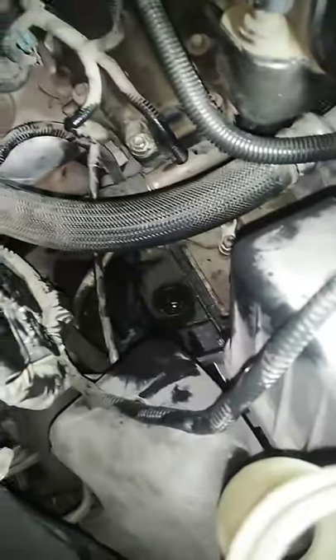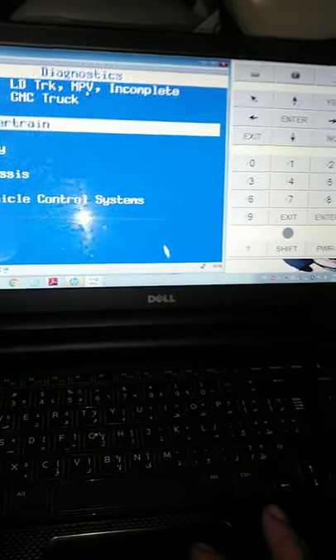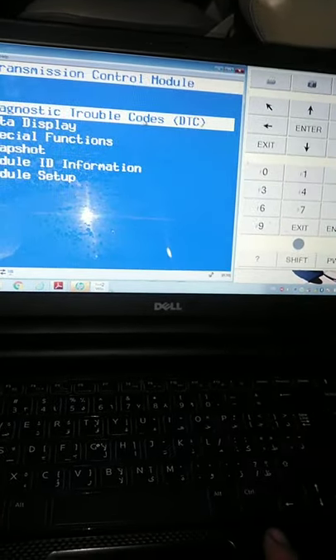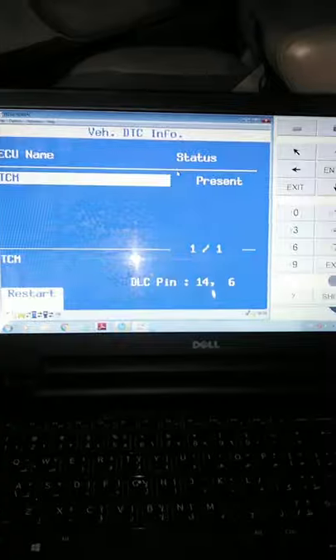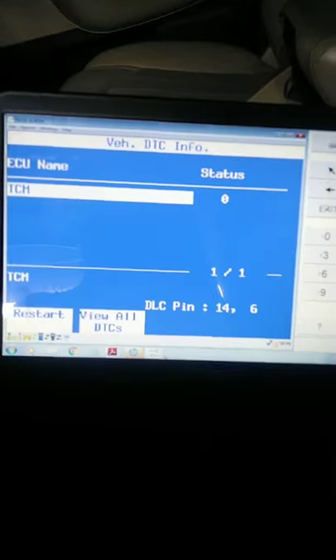Almost done. Now we put oil. Okay guys, now we'll check the powertrain. We'll reset the DTC. As you can see, there's no trouble code.